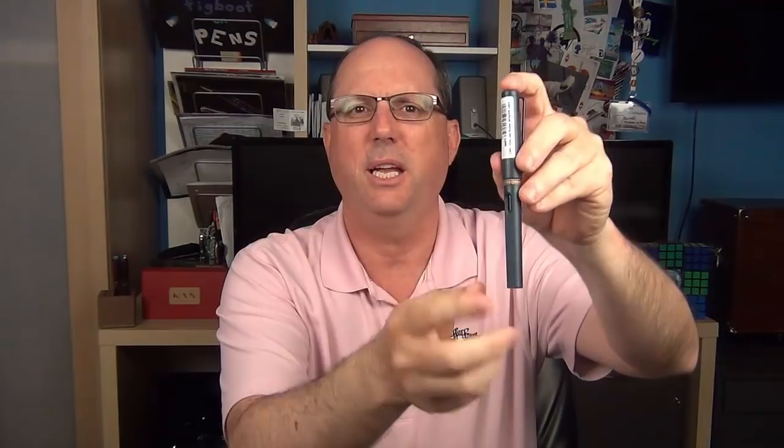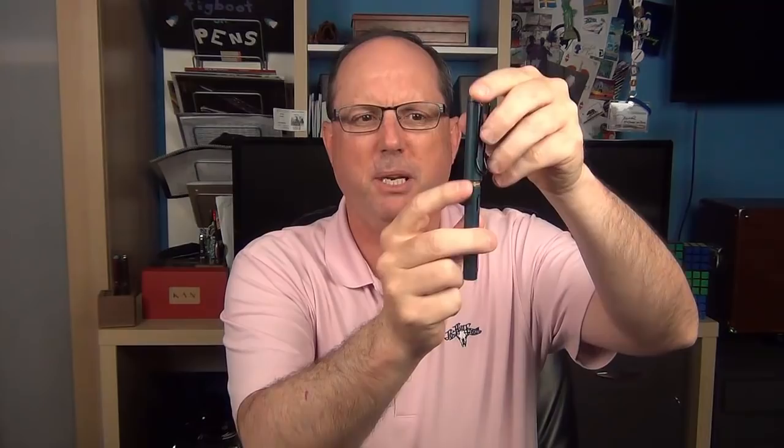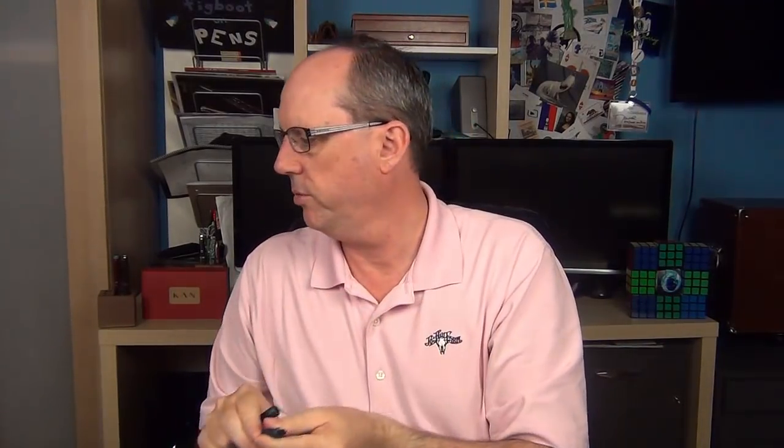A couple of things here. They include a UPC label on the pen because sometimes at brick and mortar stores they sell these pens loose. There is also this bit of cardboard at the back end of the barrel, which serves a distinct purpose — I'll take it off for now and we'll get back to that in a little bit.